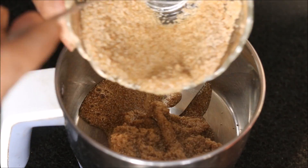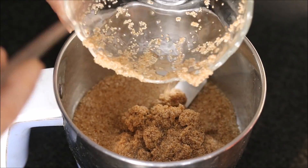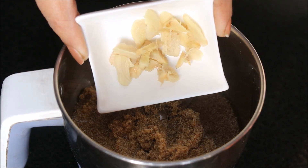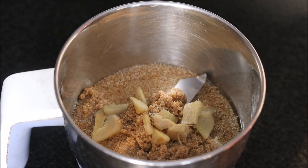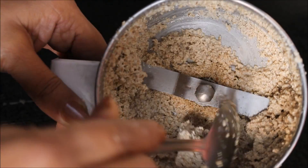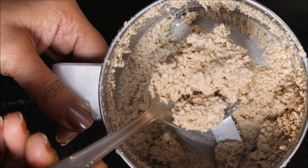To begin with, we will take a mixer grinder jar into which we need to grind soaked poppy seeds. We will add poppy seeds along with ginger and grind it well to prepare our paste. After grinding, here is our poppy seeds mixture ready.